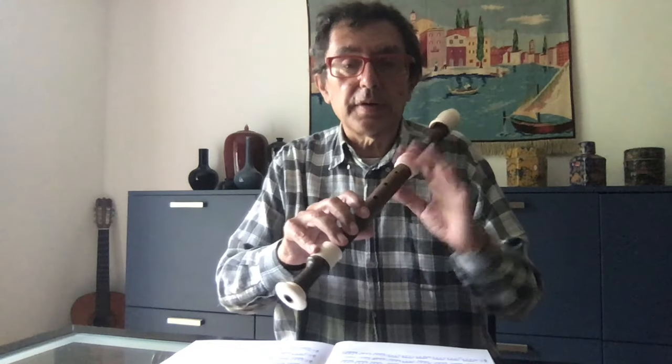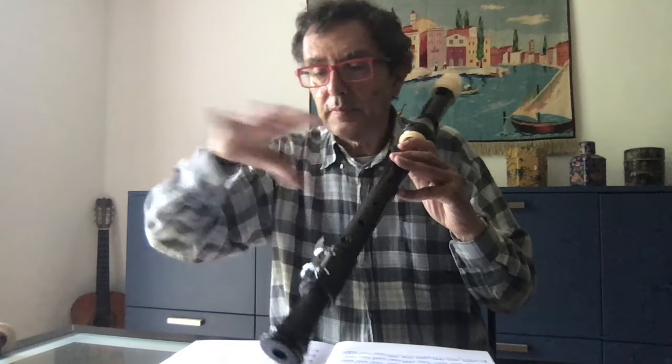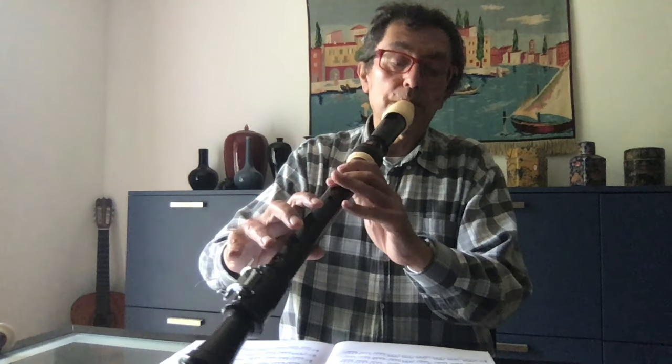The second suite is originally in D minor. In the transcription for alto recorder I remain in D minor. But in this case, for the tenor, to keep the same fingering in the same register I had to start with A — and then there was a passage with higher notes, so it was kept a tone lower, in G minor.